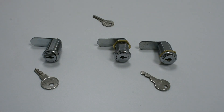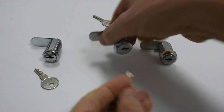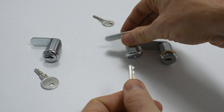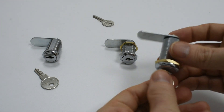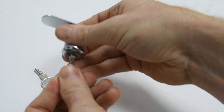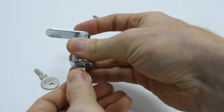The two cam locks on the right are keyed alike. That means that they share a common differ. The differ key will operate both of these locks. Any locks which are keyed alike share the same common differ key, however locks which are to differ will not work on any differ keys other than their own unique differ key.